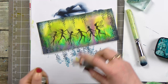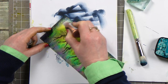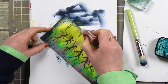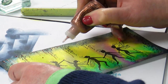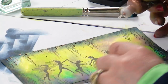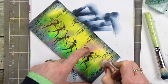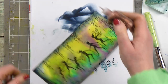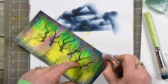Now we're going to use the stickles — I think it's copper this one. Yes, this is copper. And I'm literally going to just follow the foliage down so it looks like it's all hanging down over the top. And equally, we can do that on the other side as well.